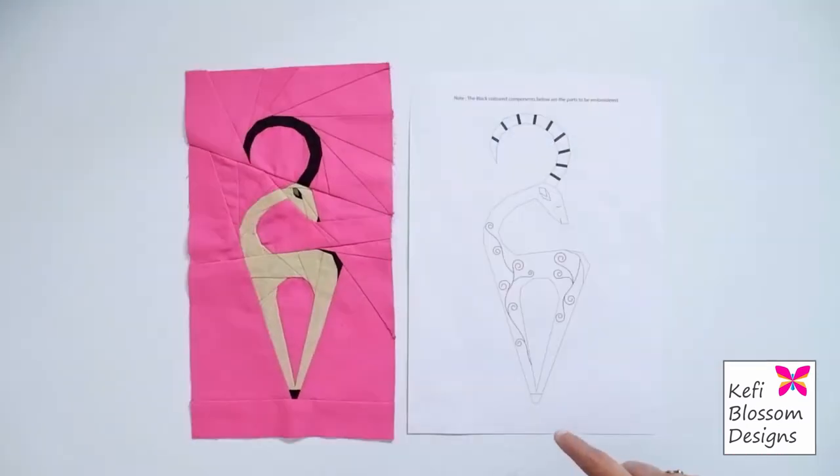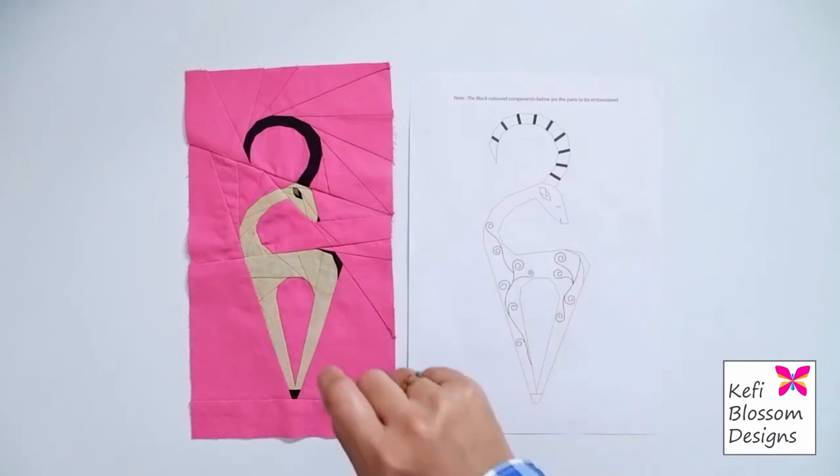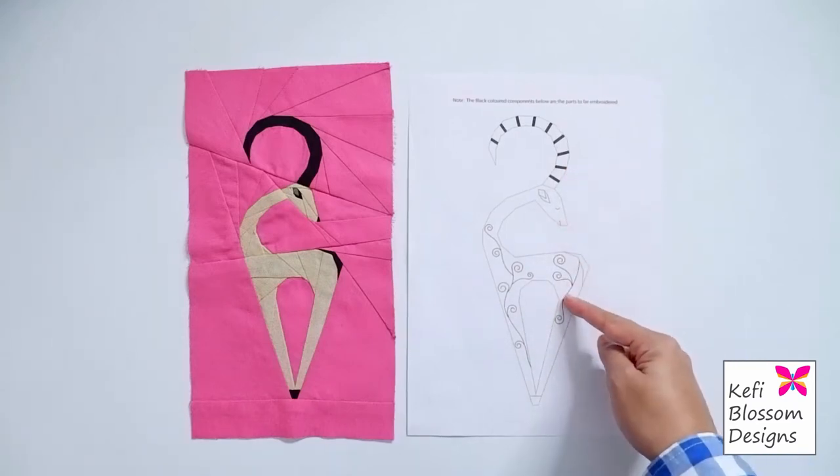I can just cut around the outline, place it on the block and trace out the embroidery patterns. But since there are dark and light elements on this block, I would prefer to do it in parts. So first I'll do the horn area, the facial features and the body swirls.